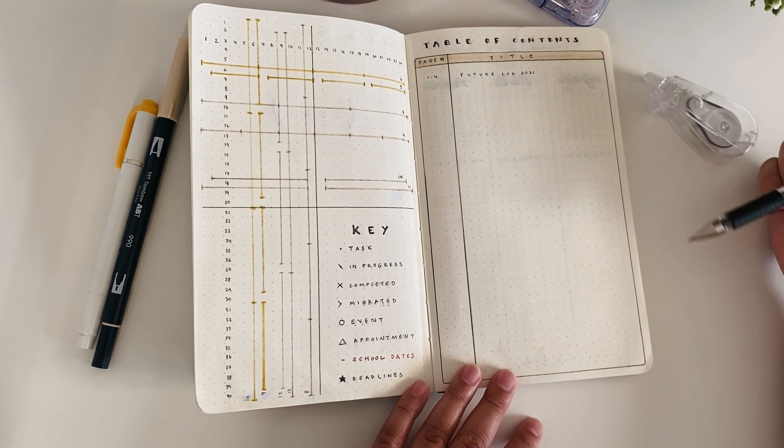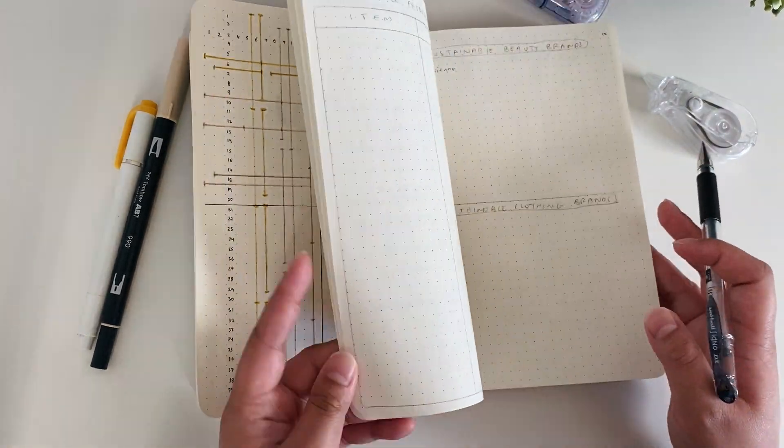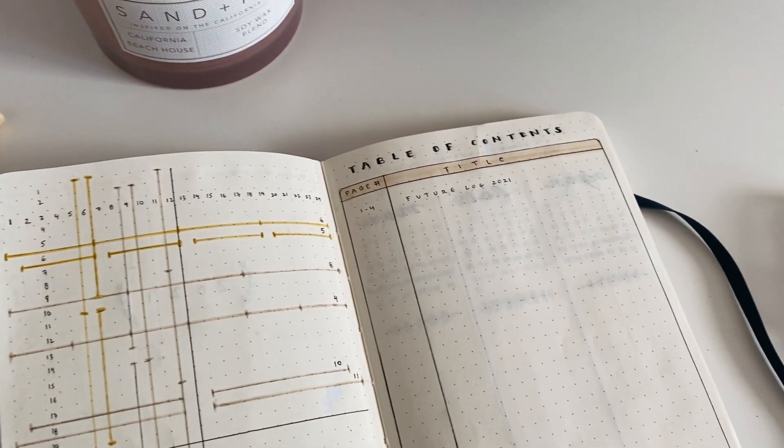After that I have my grid spacing guide with my key and table of contents. I set up these pages ahead of time because I needed them for reference for setting up my other spreads.